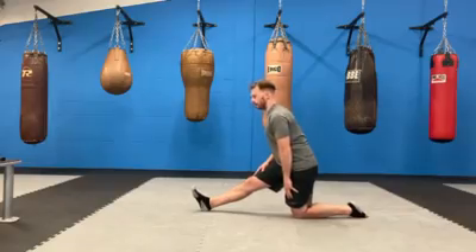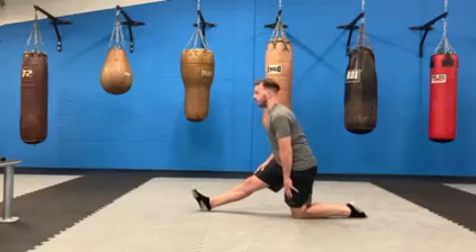Good. We'll go for another 10 seconds. 10, 9, 8, 7, 6, 5, 4, 3, 2, 1. Excellent.